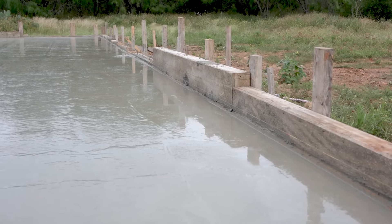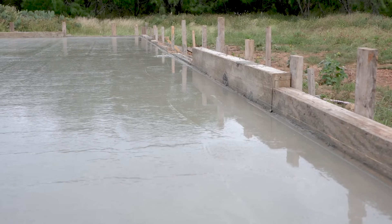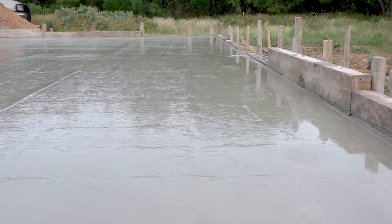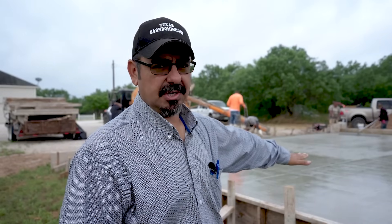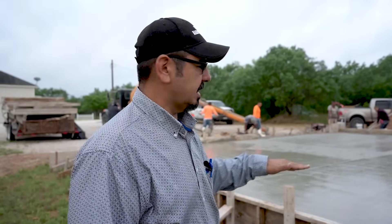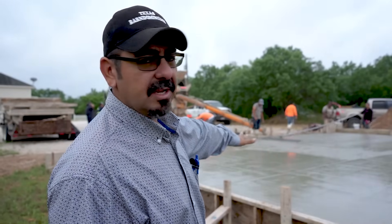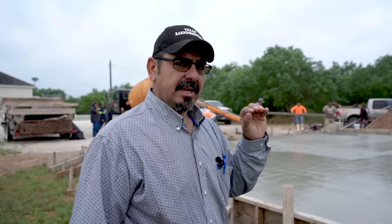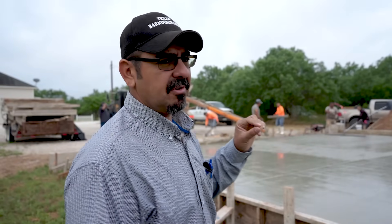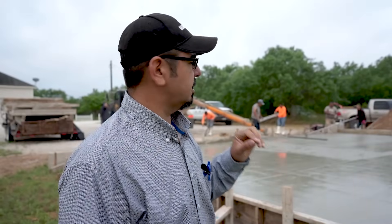Then you leave it alone — do not touch it after that. What's going to happen is you're going to start getting some bleed water come up. That water is water that's in the concrete; concrete is like a sponge, it's pretty heavy so it's actually collapsing on itself and pushing water out. You do not want to trowel it while you have bleed water present, because you're going to trap that bleed water and you're going to have delamination. Do not trowel concrete while you have bleed water on the surface. Wait until you can walk on it and not sink more than a quarter inch — if you sink more than a quarter inch, it's still too wet.